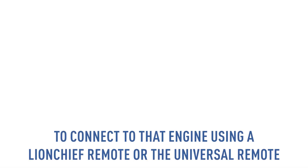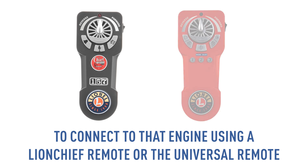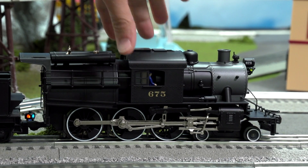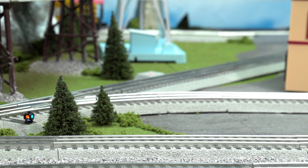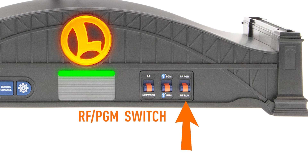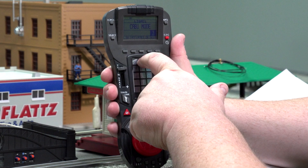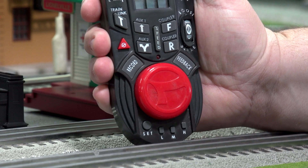If you want to connect to that engine using a LionChief remote or the Universal remote, the engine must be cleared from the Base 3's database. To do so, make sure the engine is powered down or off the track. Flip the RF run/program switch on the Base 3 to Program.